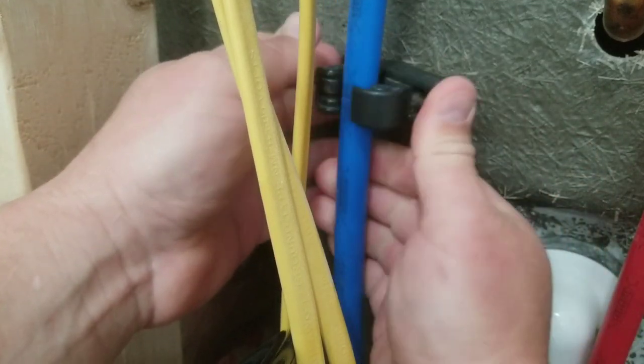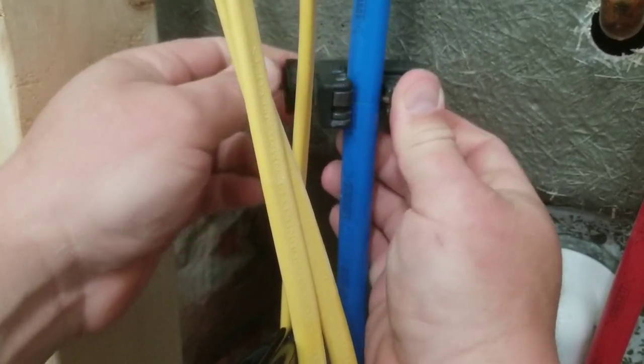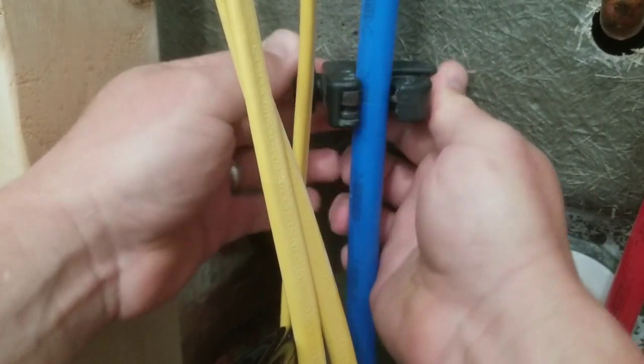Take your time — you're only doing this once as a homeowner, you don't have to do this all day. Don't get too aggressive with it and you'll have a nice clean cut when you're done.